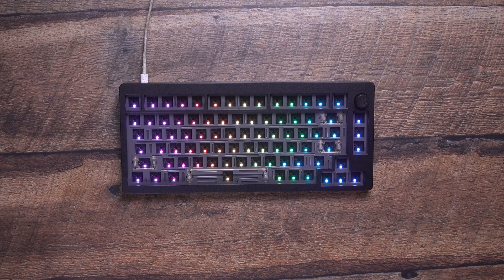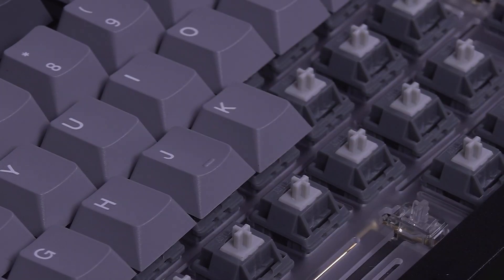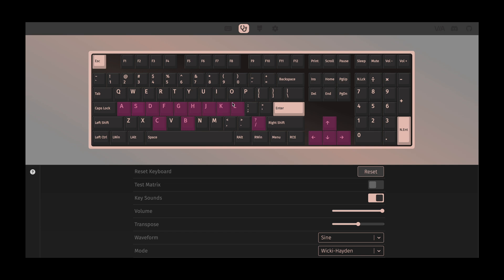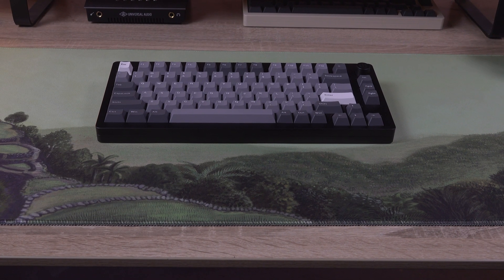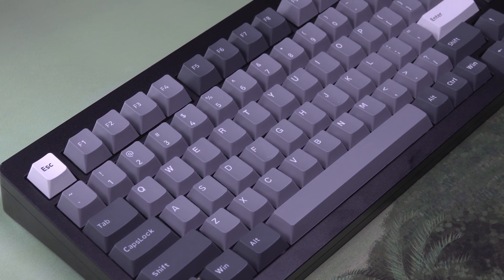Before installing your switches, try connecting your keyboard to your PC. If you see each key lighting up, that's a good sign the PCB was assembled correctly, and you can finally start installing your switches and keycaps. Once everything is assembled, connect your keyboard to your PC, open the VIA Configurator, and confirm that all keys are registering properly — this is also a great time to remap your keys as needed. If you have any questions or issues with your build, feel free to contact our support team at Kinetic Labs; we'll be happy to help. Enjoy tapping away at your new CF81.